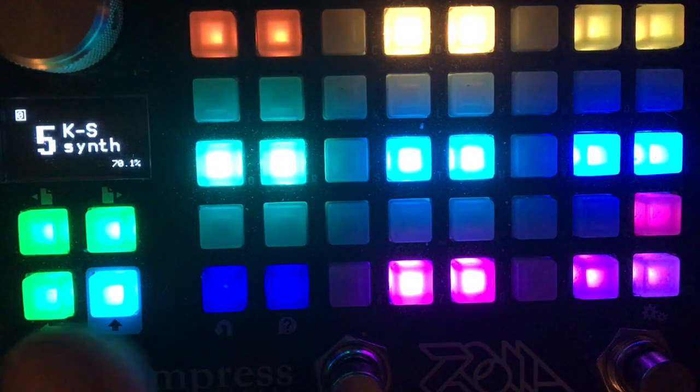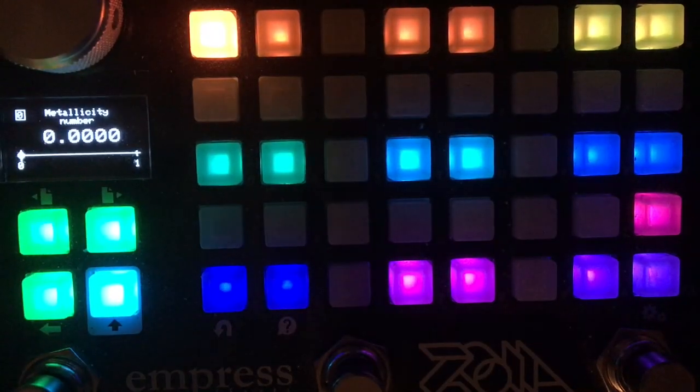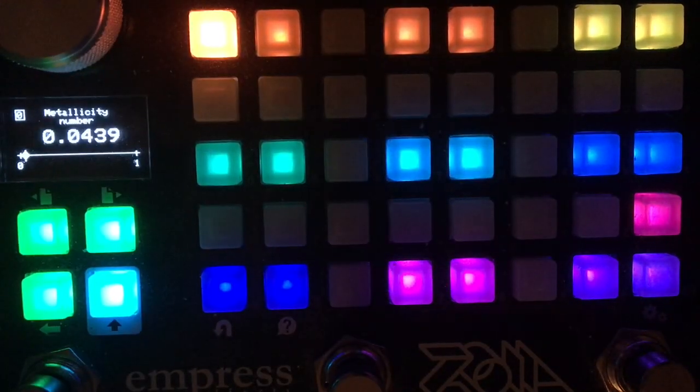The controls for the synth — across the top you have controls for the noise exciter. I've named them things that I thought were evocative and might point you in the direction of how they could be used rather than what they do. Metallicity controls the envelope for the noise impulse that's generated when a note is played. So if you turn that up, more noise is passed through the circuit and it gets more metallic sounding.